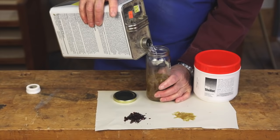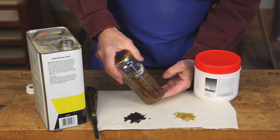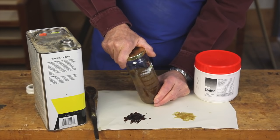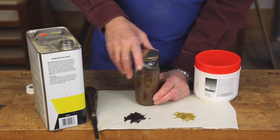I've put some shellac flakes in a glass bottle and this is denatured alcohol, which is the vehicle for shellac — it's what it dissolves in. We simply want to cover the flakes with a little more than enough alcohol and mix that up. We need to let that sit for about 24 hours to dissolve. We're really making a super-saturated solution of shellac, equivalent to about eight pounds of shellac dissolved in one gallon of alcohol. I like to set it in a sunny window where it's a little warmer, which seems to make it dissolve faster.